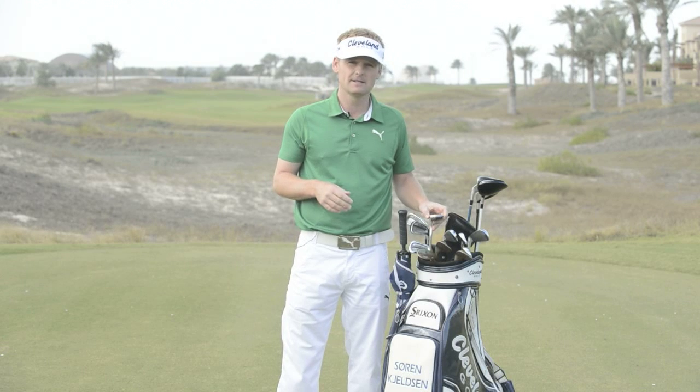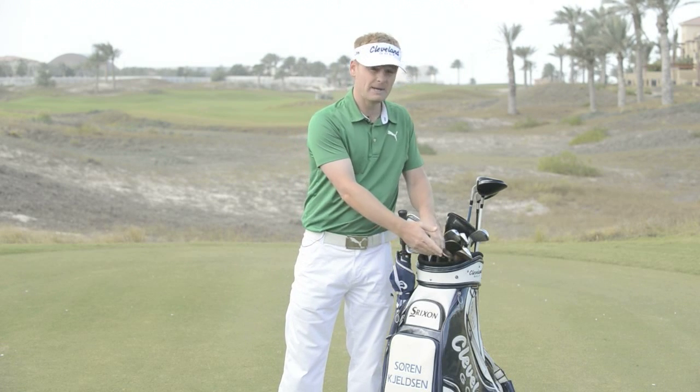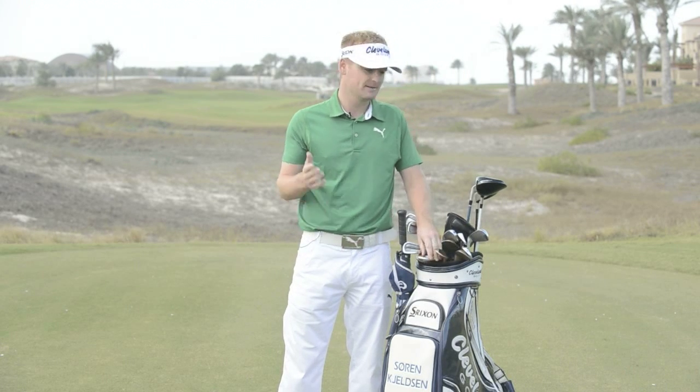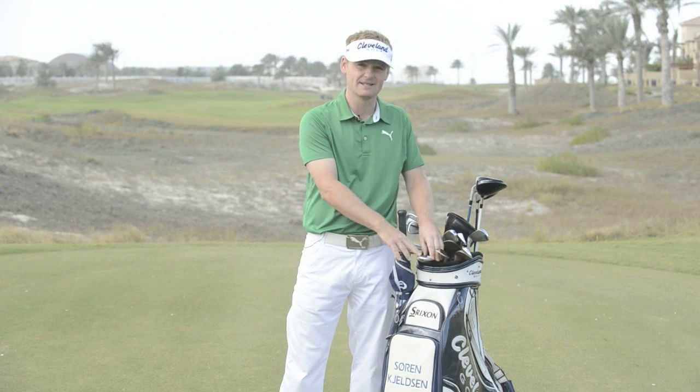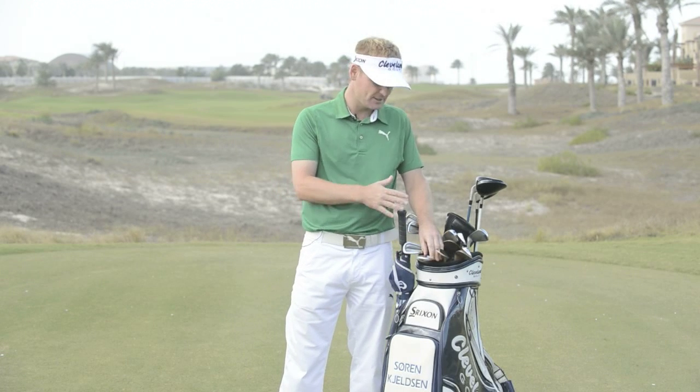My putter is the Odyssey Rossie. I've had this putter for 20 years. I make a lot of putts and I miss a lot of putts, and both things are because of me — this thing is fine. It doesn't mess with you; it's an old friend.